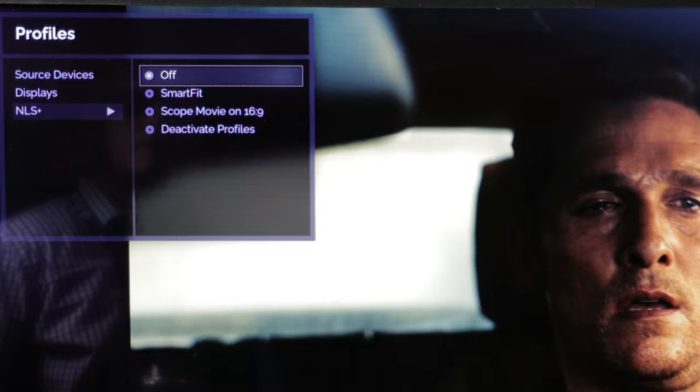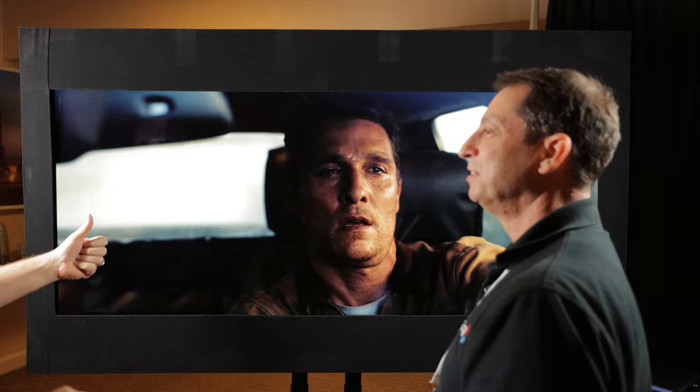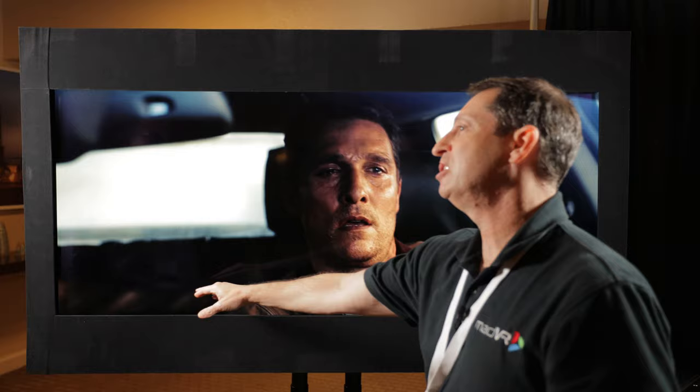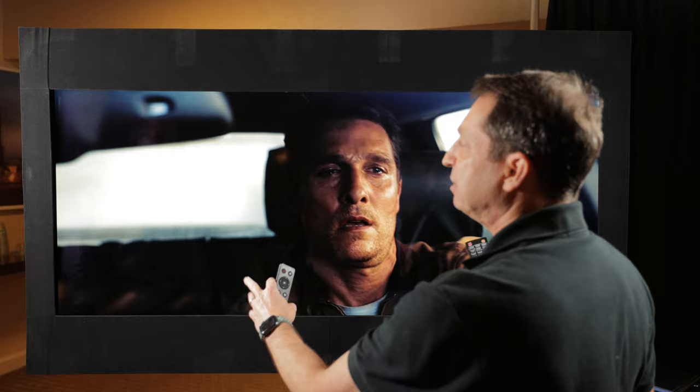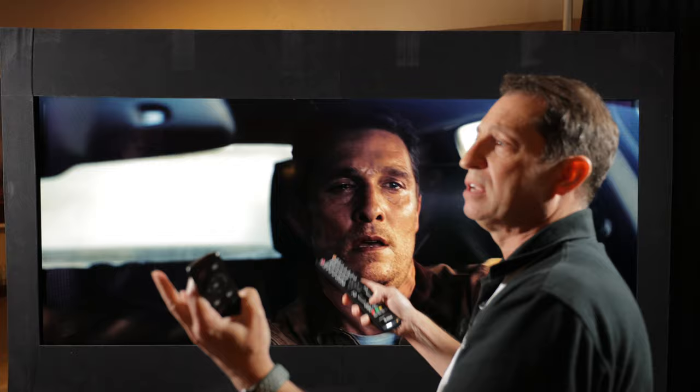So I'll come to the menu and tell it I want to fill the screen. Mathematically, smart fit just says 'I'm going to stretch it' — and I'm noticing his face isn't distorted. It looks very natural. That's what makes the nonlinear stretch so special — that vertical compression along with the horizontal expansion allows us to share the geometric distortion across both axes. So all the 16x9 content will look like scope content, and all the scope content continues to look like scope.